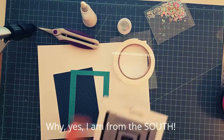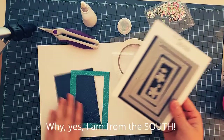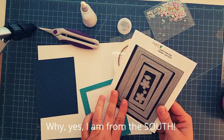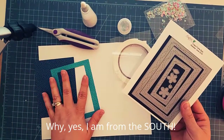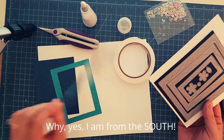To get started, I'm going to be cutting a back panel using the largest die from that set. You see that dark blue panel — that's what you cut for your back panel, a solid piece. Then you want to cut a frame that's going to go over the front of your acetate.